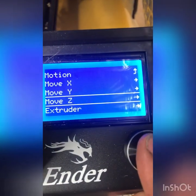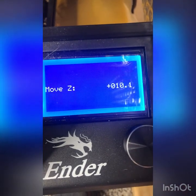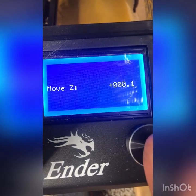It's actually 10 millimeters off the bed. You're going to go to Prepare > Move Axis > Move Z > Move 10 millimeters, and you're going to subtract 10.